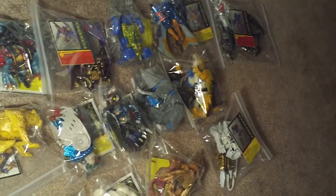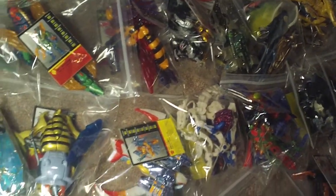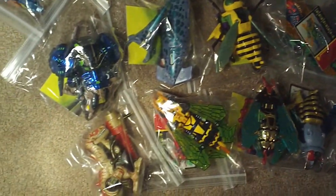Both versions of Prowl. A lot of Fox Kids repaints — Bone White, Transmetals 2 Bone Crusher, and Dinobot.